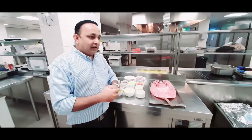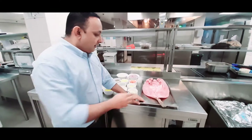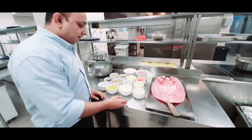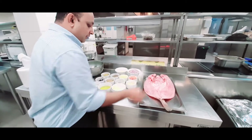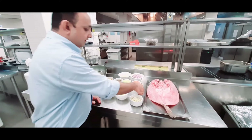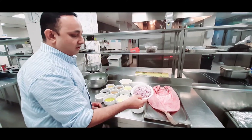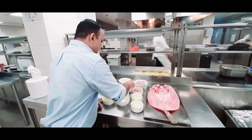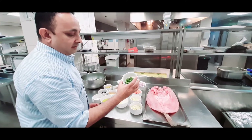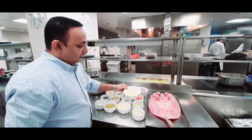Now we will introduce the ingredients needed to prepare the fish singhari Egyptian style. We have a hamur weighing 3 kilos. The remaining ingredients are: chopped garlic 100 grams, one medium-sized lemon chopped, three pieces of tomato chopped, four whole onions chopped, pepper, 100 grams of ginger chopped, six to seven pieces of green chili chopped, and lemon juice from four whole lemons.